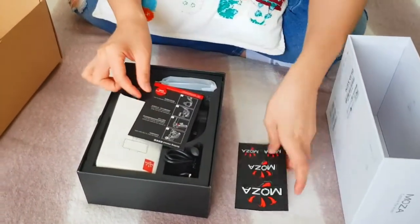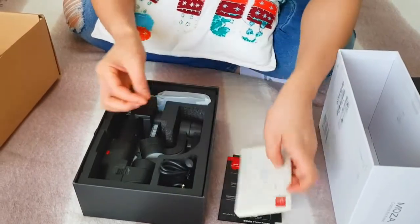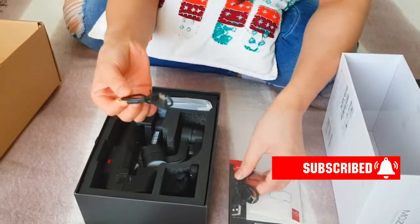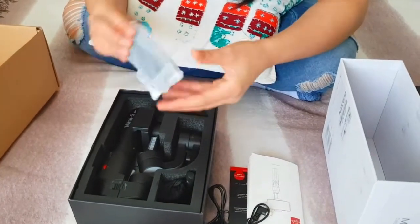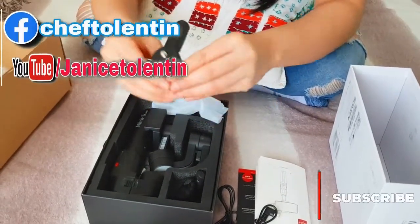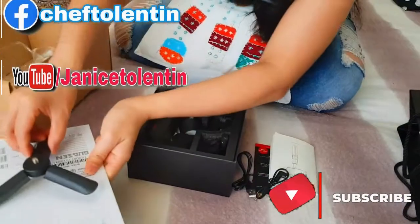So there's a speaker here, there is an instruction manual on how to use it, and then the hand hooks. First, there is an adapter for charging, then an adapter for the microphone, and then there is a small tripod — it's not big, just a small one.